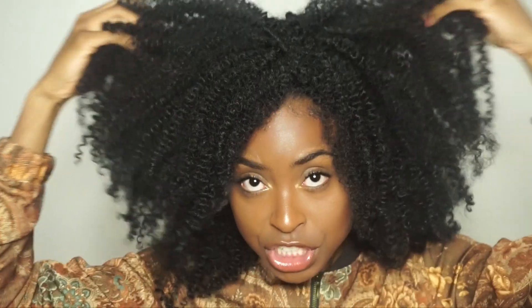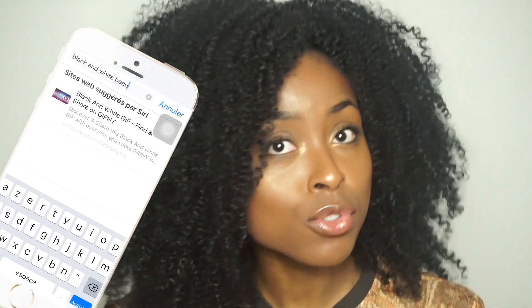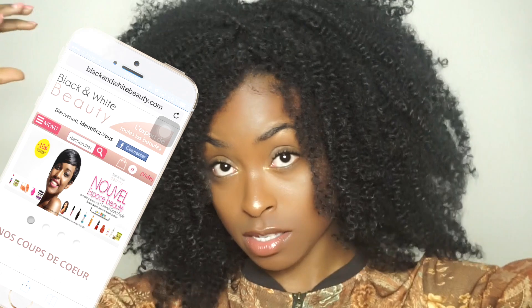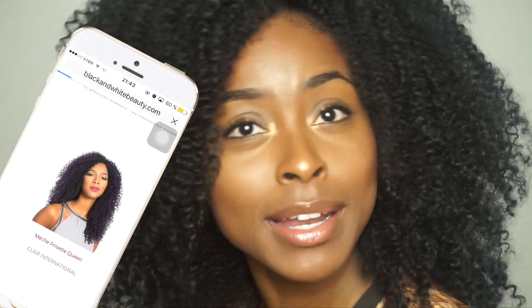Le paquet se présente comme ça. J'ai décidé de faire une perruque — je voulais pas faire des crochet braids classiques parce que les mèches après on les jette, et j'avais pas envie de gaspiller ces mèches. Donc j'ai décidé d'en faire une perruque. J'ai utilisé 2 paquets, parce que je voulais pas que ce soit trop volumineux. Je voulais que ça fasse assez naturel, et là je trouve que ça fait vraiment très naturel.